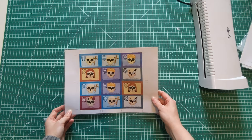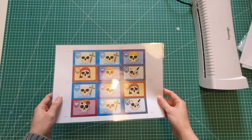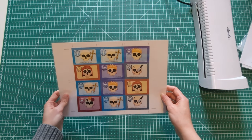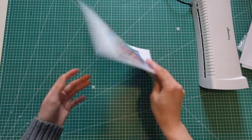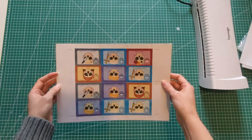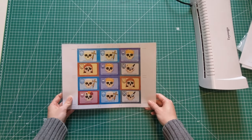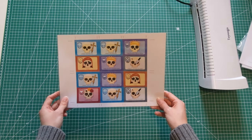Here we have our laminated sheets, and we can already see how much the lamination does for improving the color. My printer was a bit streaky and the color was a bit irregular because I'm running out of cyan. Now we can see those bands of color a lot more strongly — you can see it even better here on the back. The plastic adhering to this printed surface really helps those colors pop and makes them more vibrant. You'll notice that the process of making the cards will actually make the images look a bit nicer.